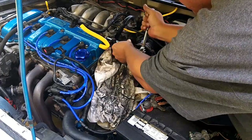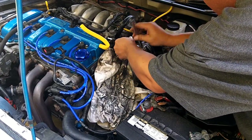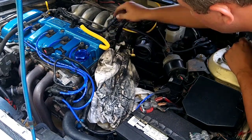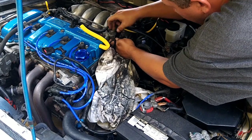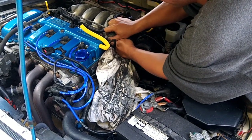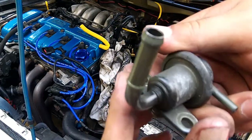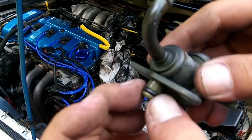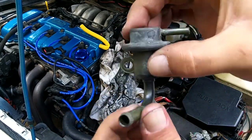10 millimeter. These aren't torqued down too much so it's not going to take a lot of effort to crack them loose. When you're ready to remove the fuel pressure regulator, just kind of pull. You might have to wiggle it a little bit because it does have a rubber seal on it. You should be able to basically pull straight out. There's going to be fuel in there. There is a rubber ring around here that you're supposed to lube up with gasoline before you reinstall it.